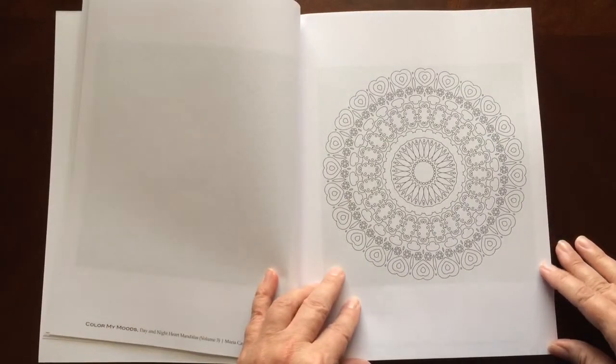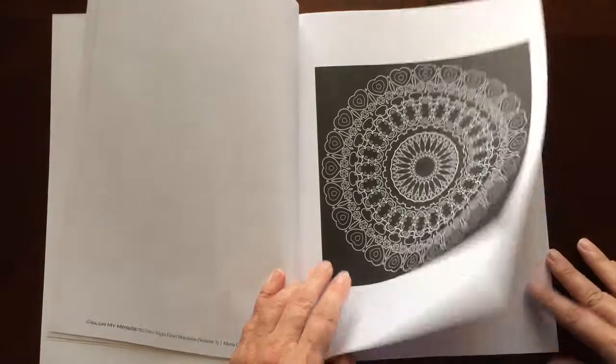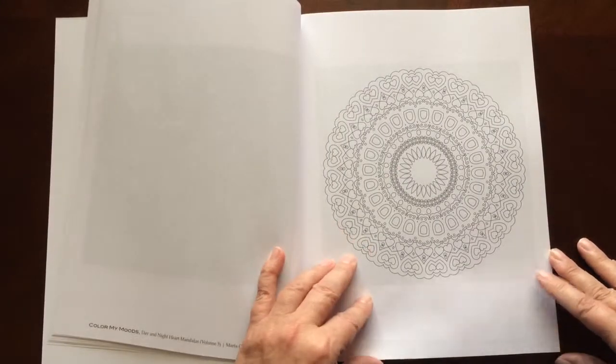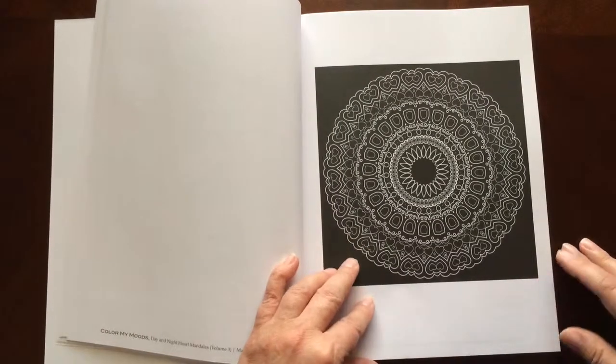This would be the day version, and this would be the night version. So there are 21 patterns, one of which is on a white background and the other is on a black background.